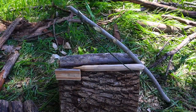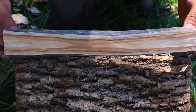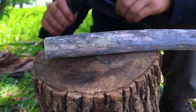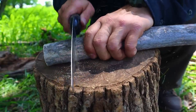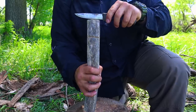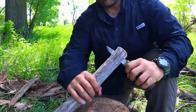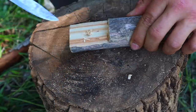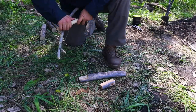For skill number nine, we do a hasty bow drill set — great for individuals under a time crunch who want to safeguard material and expend less effort up front, focusing more on ember production on the back end. We simply leave the top of our hearth board rounded. When we're ready to produce fire, we cut in with the saw about an inch or two from the end, then baton that section out and carve our divot.